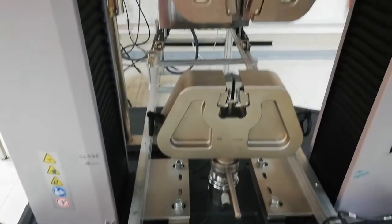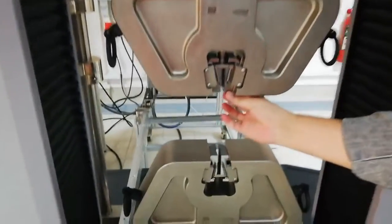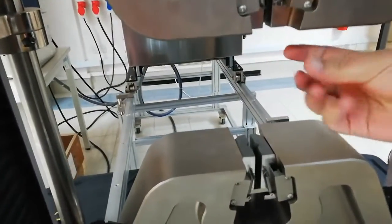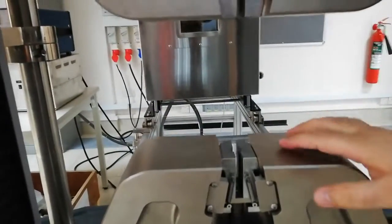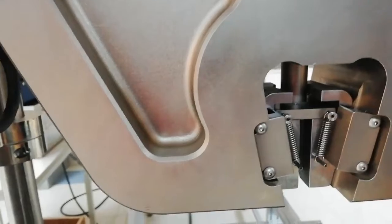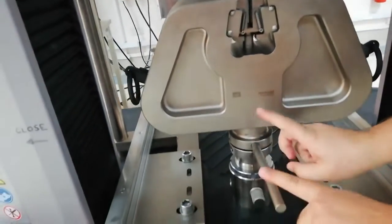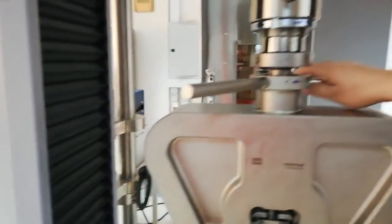I will show you how it moves once we switch on the machine. We have the grip — this is the lower grip and this is the upper grip. We have to fix the specimen from the two shoulders. The dog bone specimen has two shoulders, so the bottom shoulder should be fixed here and the top shoulder should be fixed here. We have to tie it from the lower jaw and the same for the upper jaw.